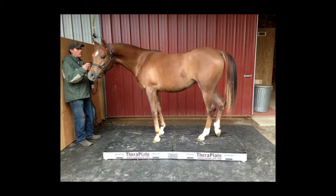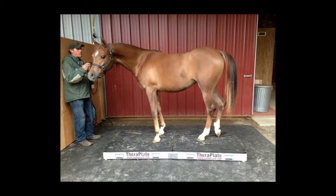A positive experience early on will result in enhanced treatments in the long run. Full instructions on settings and length of treatments are detailed in your user's manual. Good luck with your new TheraPlate. We are confident that you will find the results amazing for both horses and people.